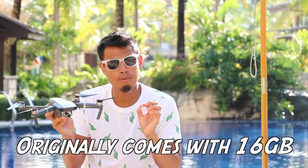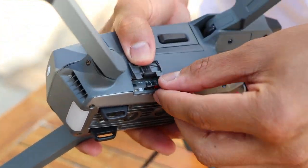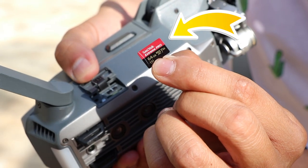A lot of you got this drone to get some great footage. The drone comes with a 16GB SD card, but when you're flying around a lot, that's not going to be enough. I've upgraded to a 64GB SD card — I'll leave a link in the description below so you can check it out.